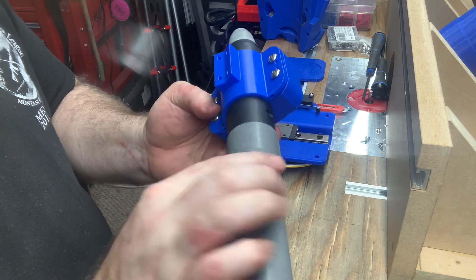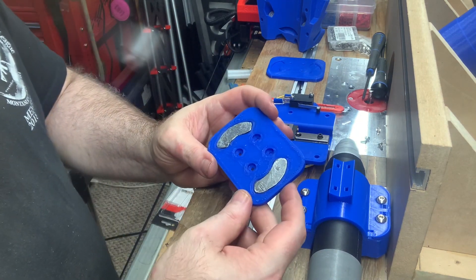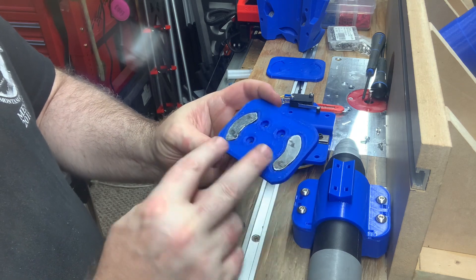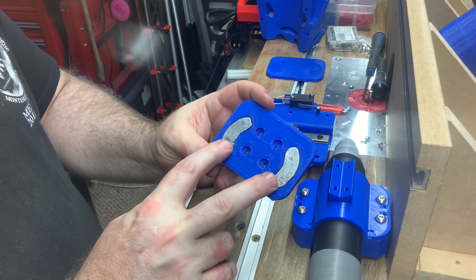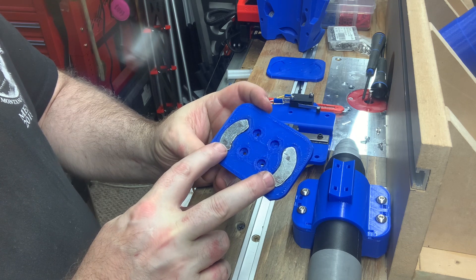At that point I decided to just go ahead and print up one that was reversed, that would have the metal tabs exposed with no layer of plastic in between them and the magnets.